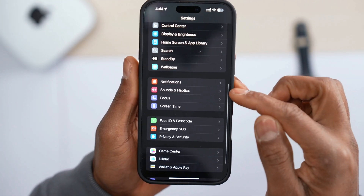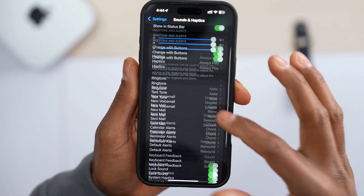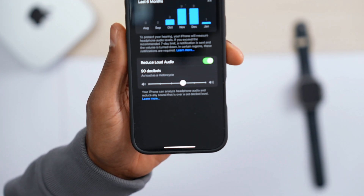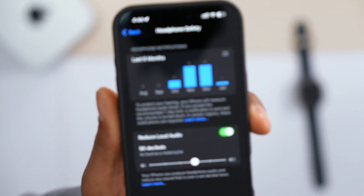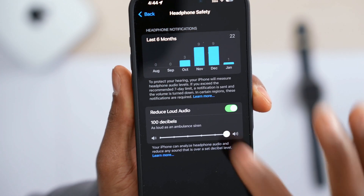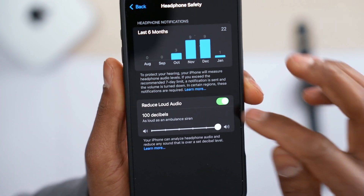On your iPhone, go to Settings, scroll down until you see Sound, tap on it, scroll down until you see Headphone Safety, and tap on it. If you have that setting turned down, you have two options: increase the volume all the way up, or just turn off the setting completely — that will definitely increase your AirPod volume.